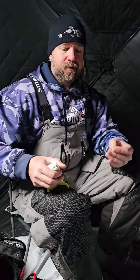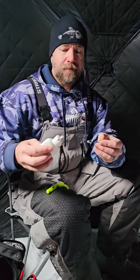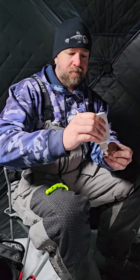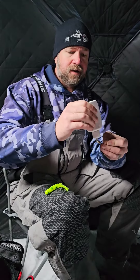Today we're going to rig up a 4-inch tube, and I'm using what's called our standard 90 version 2 jig head. What I'm going to do is just put a little bit right on each side of the head of that jig head like that.